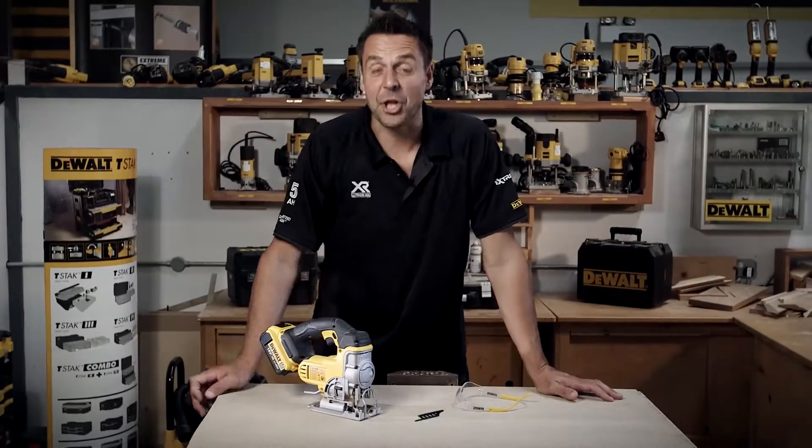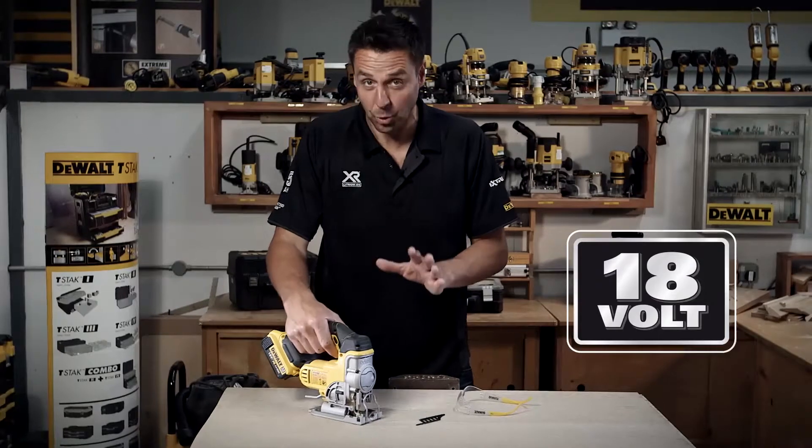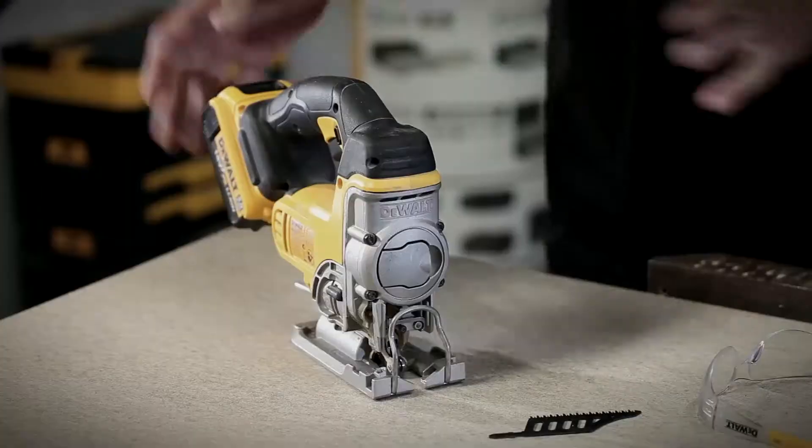This is a DeWalt DCS331 — the 18V cordless jigsaw. It's a fantastic tool.